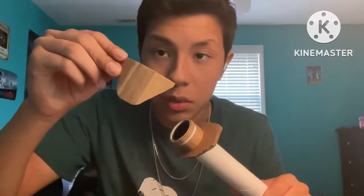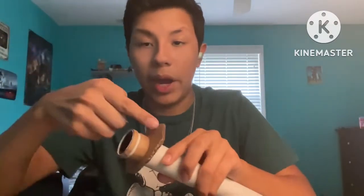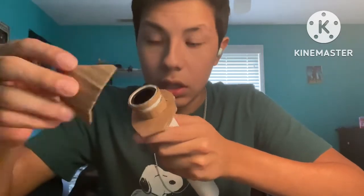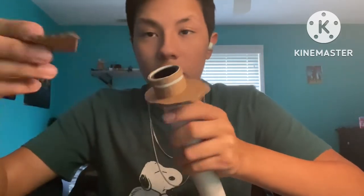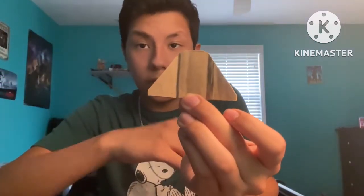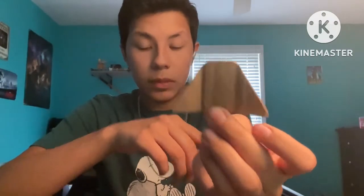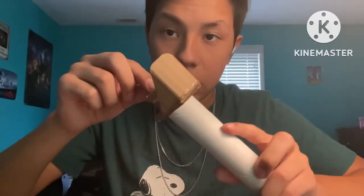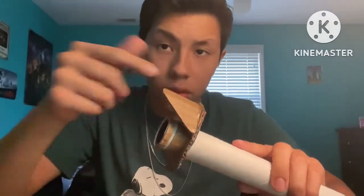You're almost done with step two. All we need is to add this piece on the back. This is the part of the guard for your hand. It took me a while to get the right shape, so I'll just leave it there so you guys can get the shape. Once you have it, you're gonna glue it onto the back. It should look something like this. You might want to put a little extra glue on the inside and outside just for reinforcement so it doesn't break off.